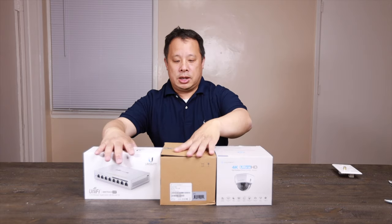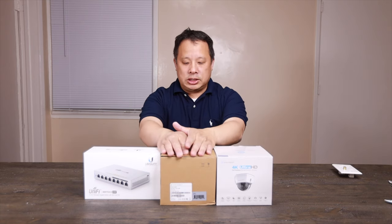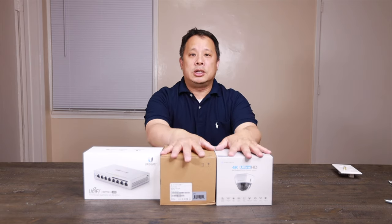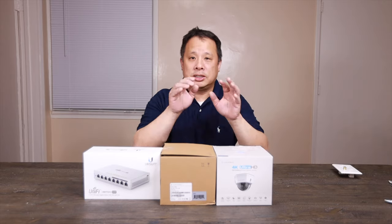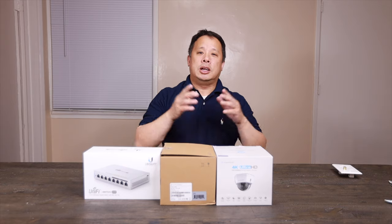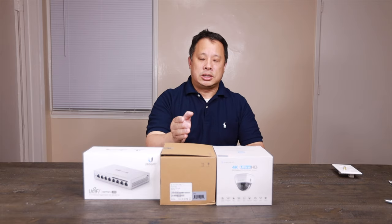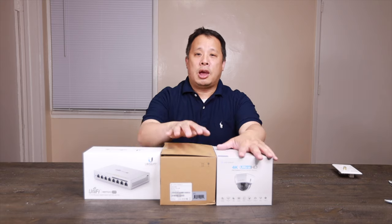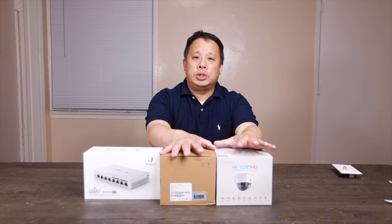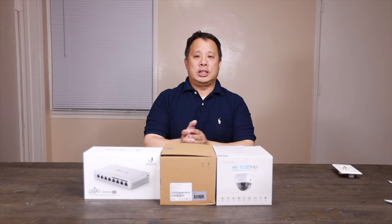Here are two different types of cameras. This one is the Amcrest IPAM, basically a 4K Ultra HD dome camera. This one is just a regular Amcrest IP5M outdoor camera. Both of these don't do pan, tilt, or zoom — they just take the image at the same angle. Both will do night vision and both are H.265 codec, which uses less data, so it will be easier for my Synology to process.